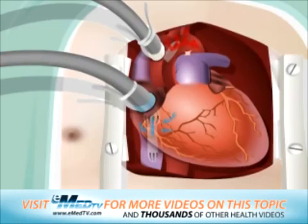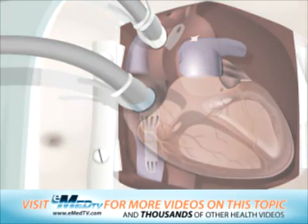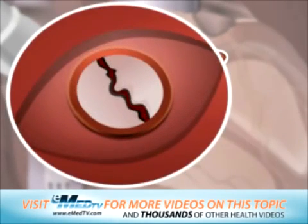After the heart-lung bypass is established, the heart will need to be cooled to keep it still. The atrium is gently opened to reveal the mitral valve.